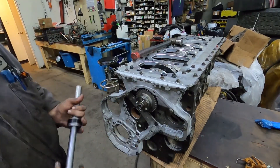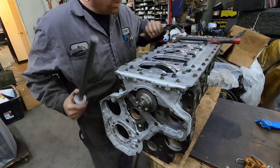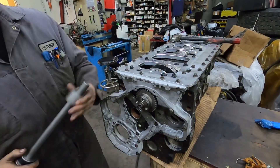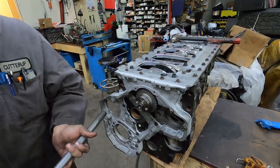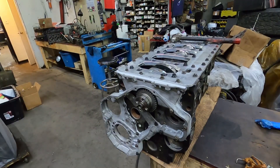That's it — pretty easy if you have the tool. Nobody makes one specifically for Cummins, so I'm probably going to build some of these because they're handy. I'll make something up, but that'll be later down the road.